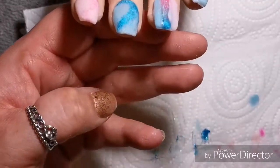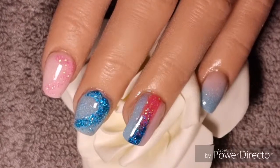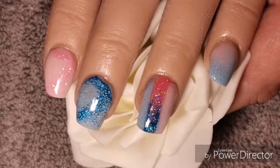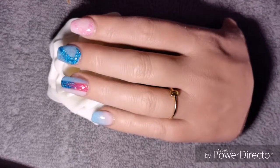Anyway, this is the finished look and I am aware that one nail is longer than the other. I just haven't made it short yet and I just thought rather save time and just do it as it is. So yeah, I hope you've enjoyed it. Please subscribe and like, it would be much appreciated. Bye!